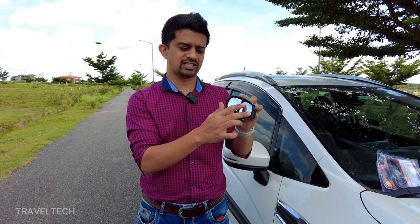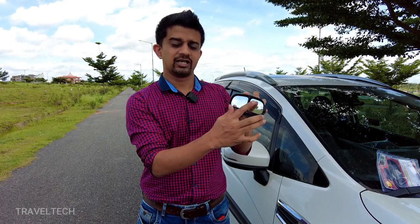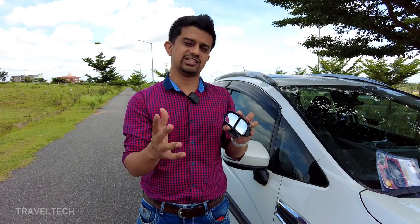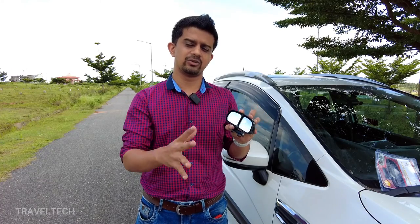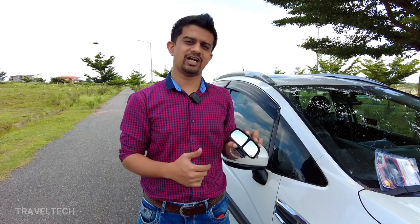The good thing about this blind spot mirror is that both mirrors are completely adjustable. As you can see, the mirror is moving — these mirrors are movable in four different directions: left and right, and also top and bottom. You can adjust the angle based on your convenience, and once you find the angle you're comfortable with, you can just let the mirror be and it will do all the rest of the work.